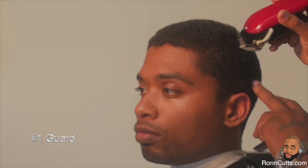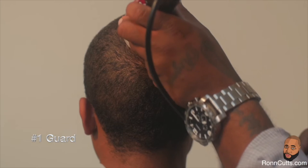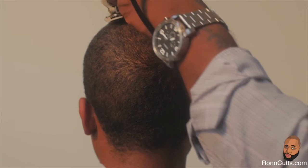In this case, we'll be using the number one guard with the lever completely pushed up and teeth closed. Pressing down firmly, begin to cut in the direction of the hair's growth pattern.